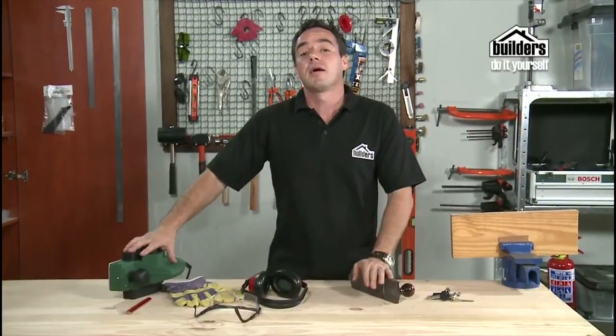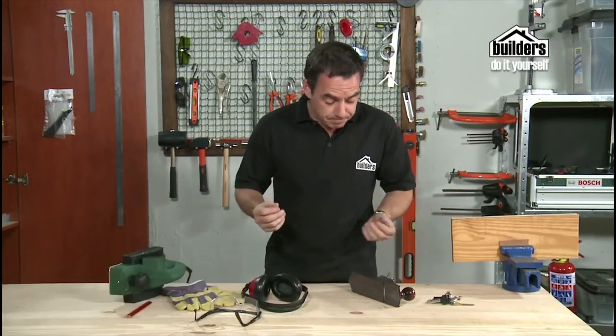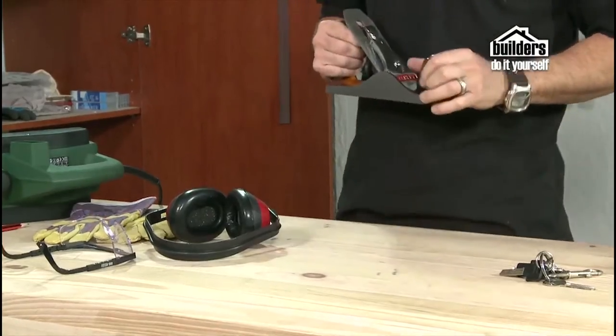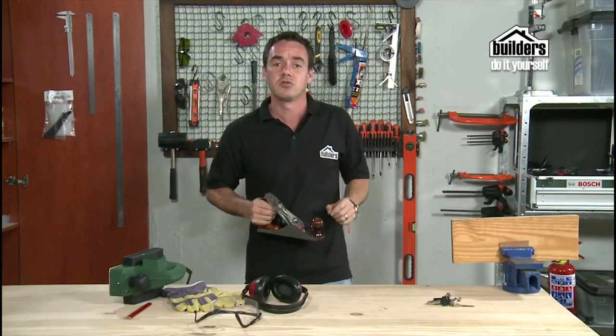We're going to show you some different types of planes you can use. The main point of a plane is to basically remove timber off a wooden door or a window sill — you're shaving off or leveling out pieces of timber. Especially in wintertime when your doors swell, you want to take a thin layer of timber off the actual door.